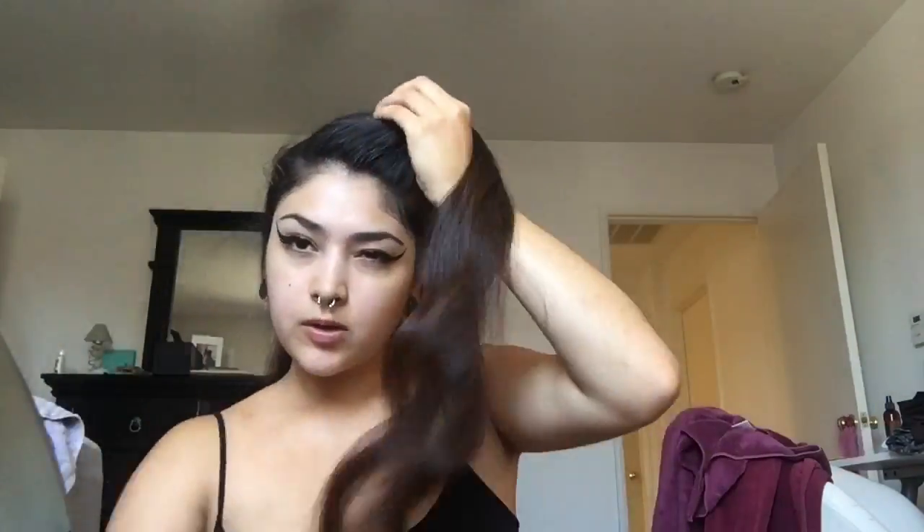Suavecita grooming spray. And then I do that to get the curl to twirl that way, if that makes any sense. I suck at this, whatever — be patient with me.